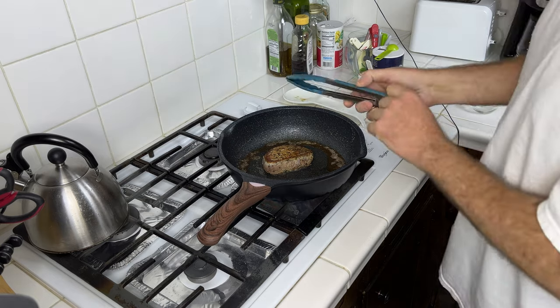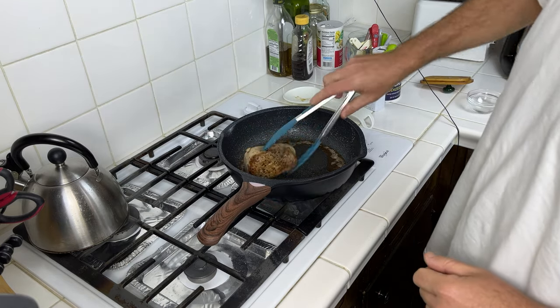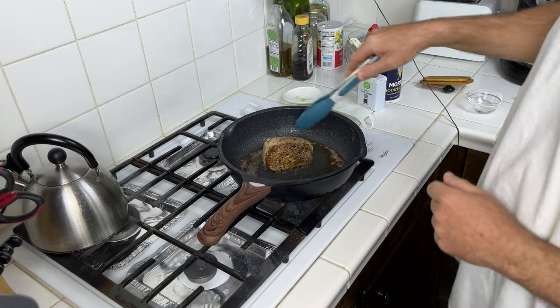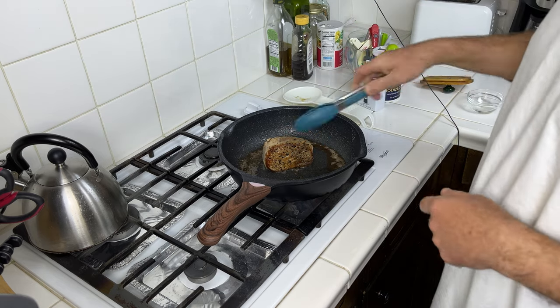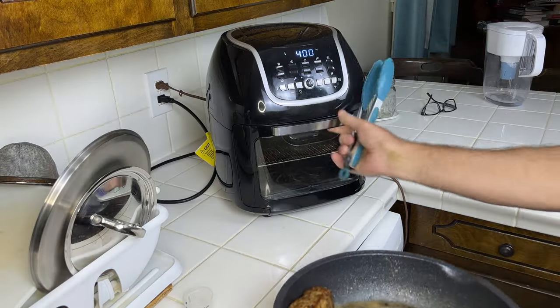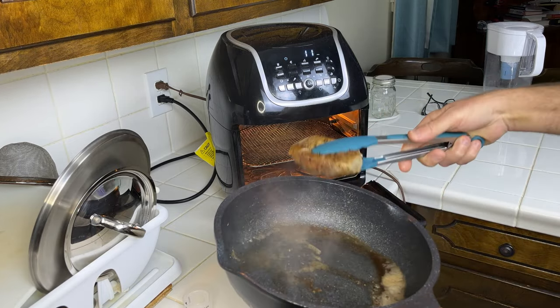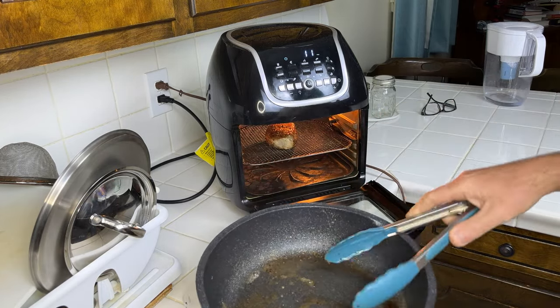That's about another minute and a half — got a nice brown now. Go ahead and do each side for about another minute per side. At this point get your air fryer preheated to 400°F and go ahead and put your chop right in there.